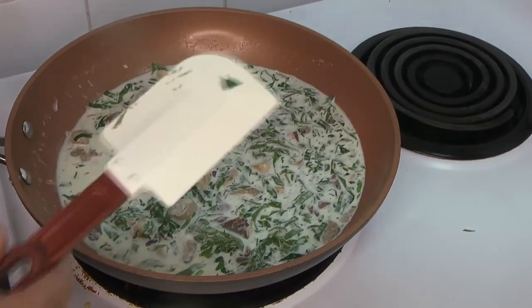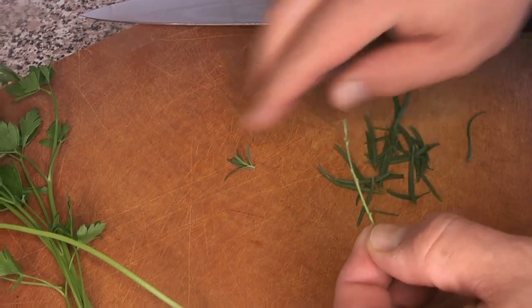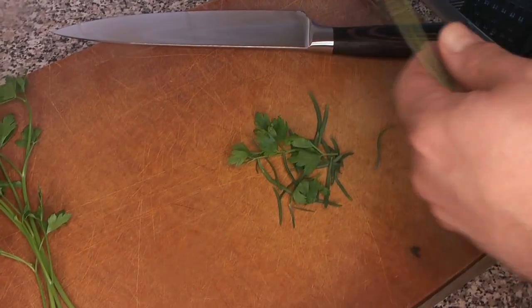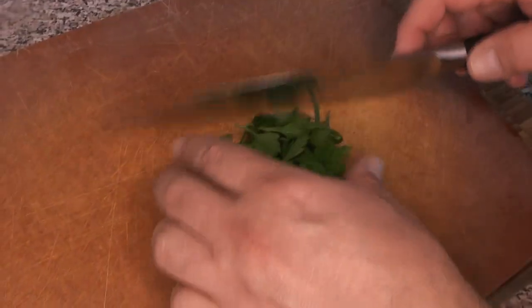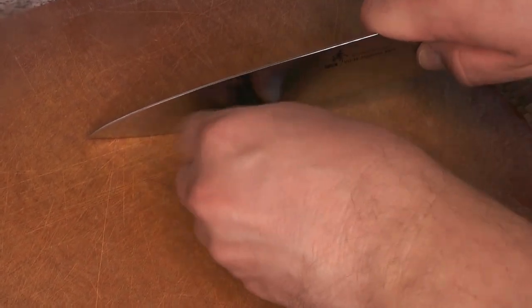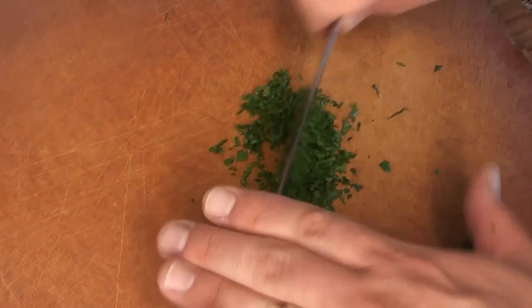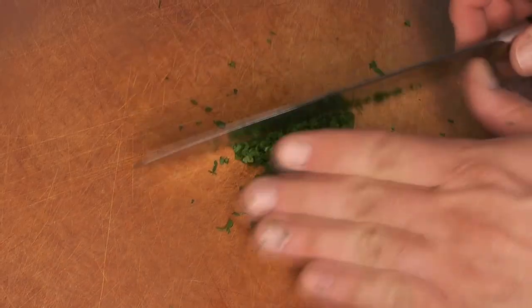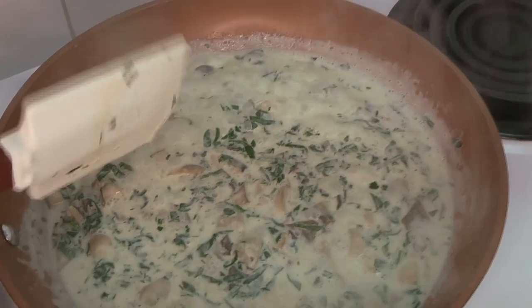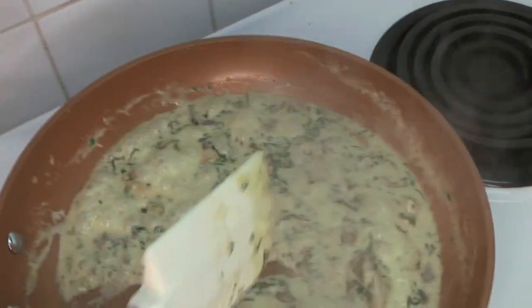We want to reduce that cream by quite a bit — it needs to get a lot thicker than it is right now. Currently it's completely liquid and everything looks very fresh, which is lovely, but we'll be adding more fresh herb later so don't worry when things start to wilt in the pan. Meanwhile, take the tarragon leaves off the stems and do the same with the remaining flat leaf parsley. Give it a nice chiffonade, then chop it fairly fine — this goes in just before we transfer to the ramekins and into the oven, giving a slightly layered flavor and a bright fresh green aroma. Keep a very close eye on everything at this point; you don't want anything to burn or scorch. The cream is starting to thicken quite a lot.